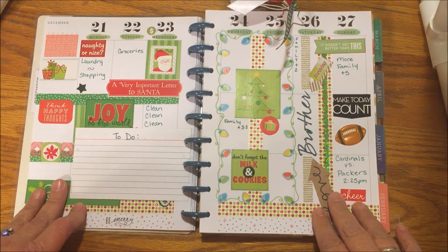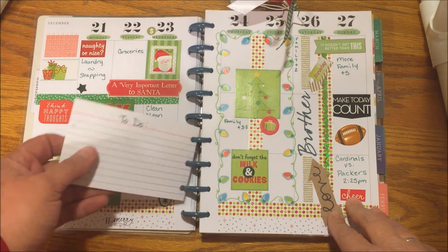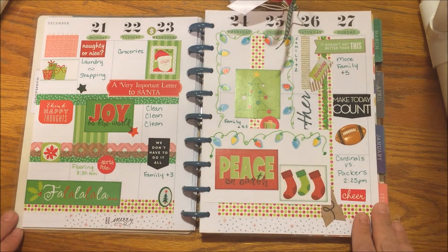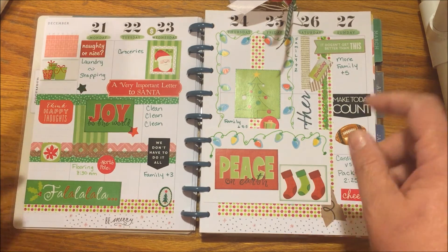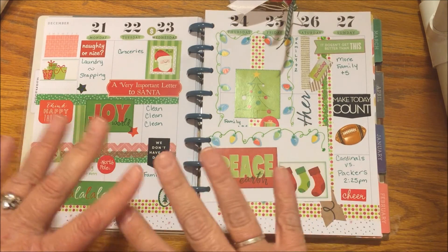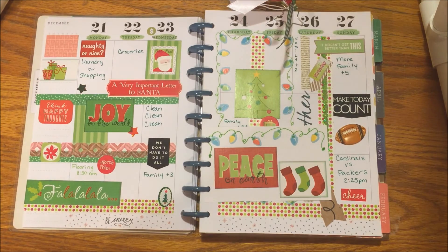I hope this weekly planning gives you some ideas on what you can do with your planner. Thank you so much for subscribing and watching me week after week. You guys have a wonderful Christmas — keep in touch by emailing or subscribing, however you can get a hold of me. I love to hear from you. Thanks so much, bye!